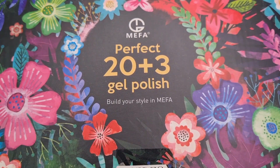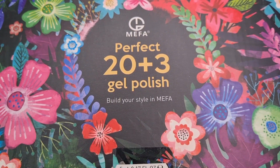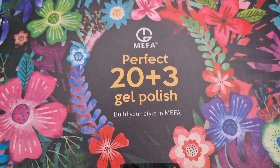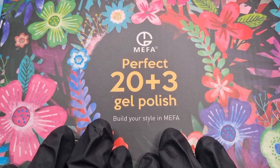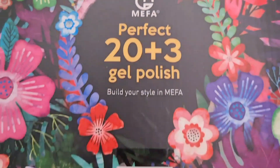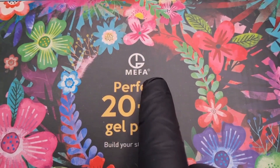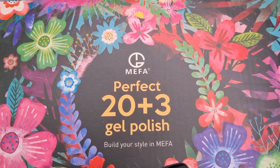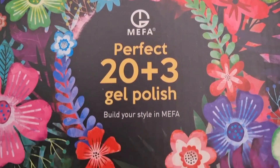Hi everybody, Christine here. Welcome to my channel — if you are new, hello! Today I will be doing a review on a company that reached out to me and asked if I would like to review their gel polishes. This is what they sent me — the packaging is absolutely gorgeous. It is from a company called Mefa: Perfect 20 Plus 3 Gel Polishes, Build Your Style in Mefa. The packaging is absolutely gorgeous; it opens from the side.